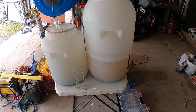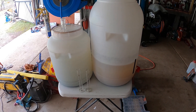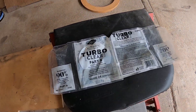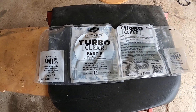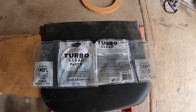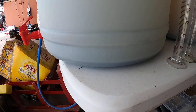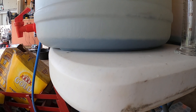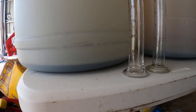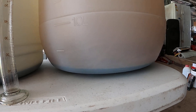G'day YouTubers, this is after about 24 hours of clearing the mesh — it's still Spirits brand TurboClear Part A and B. I've already put in Part A and Part B. I'm just going to show you how it looks now after clearing. You can see at the bottom the liquid carbon, the carbon, and the yeast settled at the bottom of the fermenter.